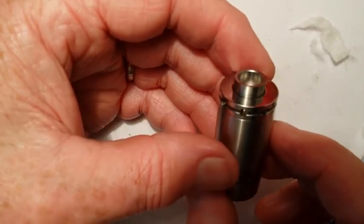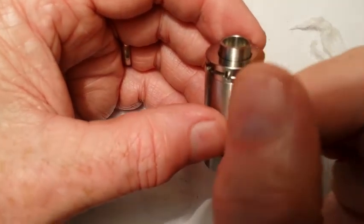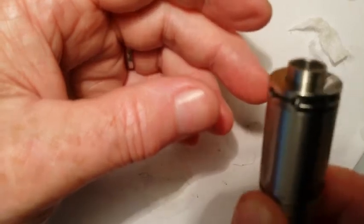I'm going to do another video — if you watch it, there's a link at the top corner here to another video where I'll show the vapor production off of this build.